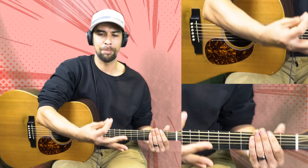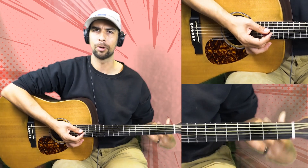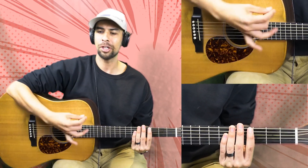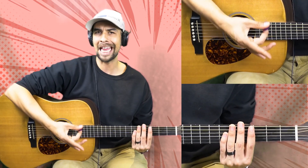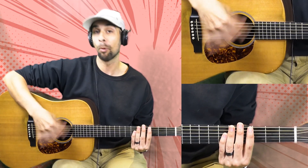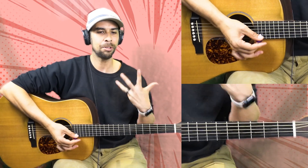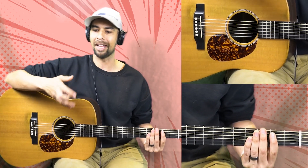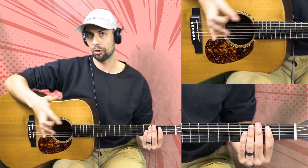You can really change the way something like this sounds just by how hard you're playing. As you go through learning bluegrass, just know that this hand has to stay dynamic — it just changes. If you're strumming the same way the whole time, that's boring. It sounds boring. It's boring to play. The idea is that we are constantly picking up on these different ways we can strum a chord — up stroke, down stroke — but a lot of it is just experimentation. Feeling it, seeing what works for you.